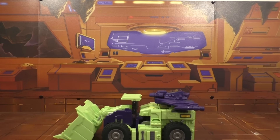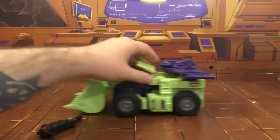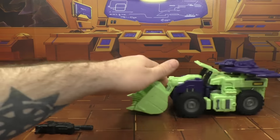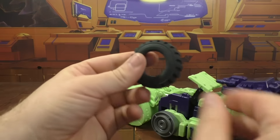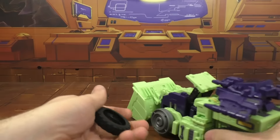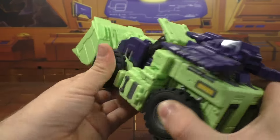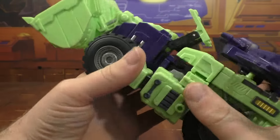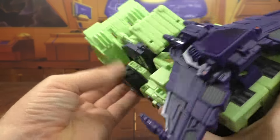Here is the shovel in its truck mode. Rolls very nice, no issues whatsoever. It's got big, thick tires - as you can see, you can just pull them off - big thick rubber tires. Really good. I like this a lot.